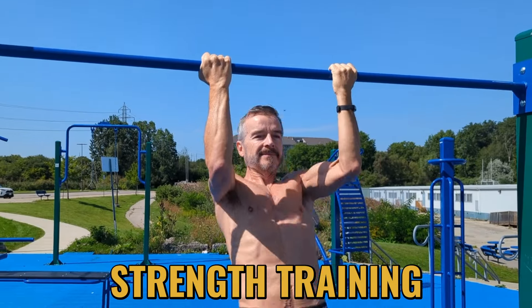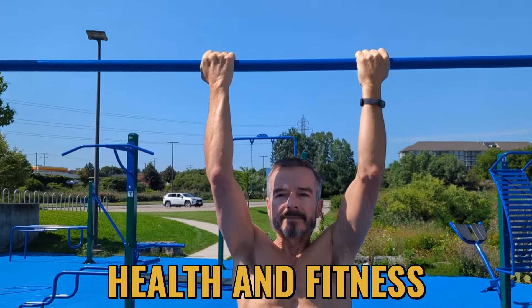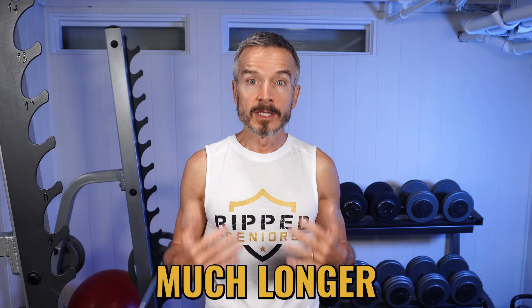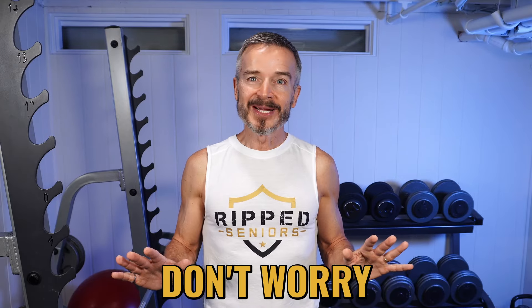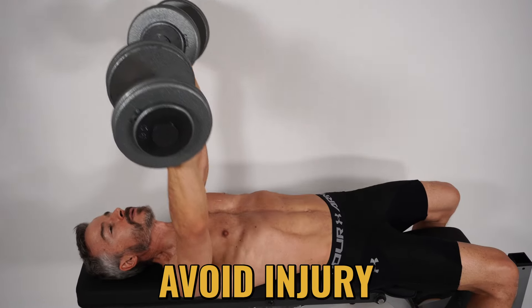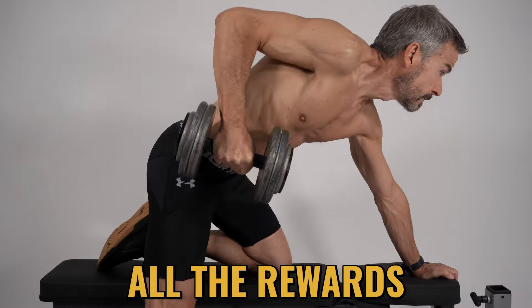Regular strength training is crucial for maintaining your health and fitness, especially as you grow older. But it's also true that as we age, the risk of injury increases and recovery takes much longer. These injuries are a serious setback to our fitness progress — something I've learned from personal experience. I've made the mistakes so that you don't have to. I spent years learning the hard way how to avoid injury while still reaping all the rewards of weight training.